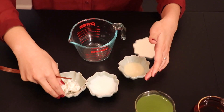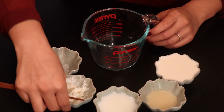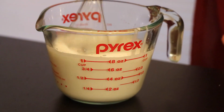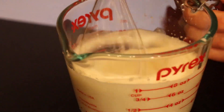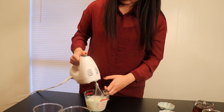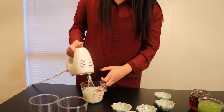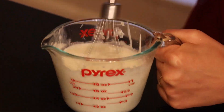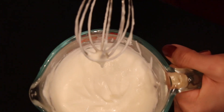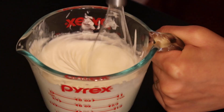First, mix all the ingredients together and stir them well. And then use a mixer to beat it to fluffy, thick foam. Do not beat it too much because it will be too thick. Just like this. Your cheese foam is ready.